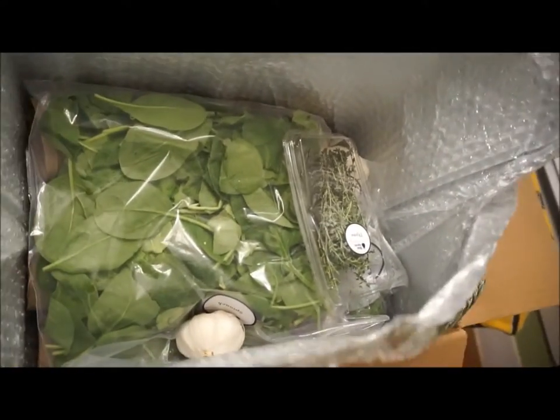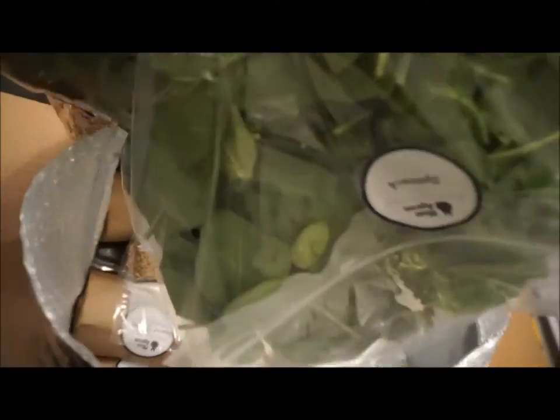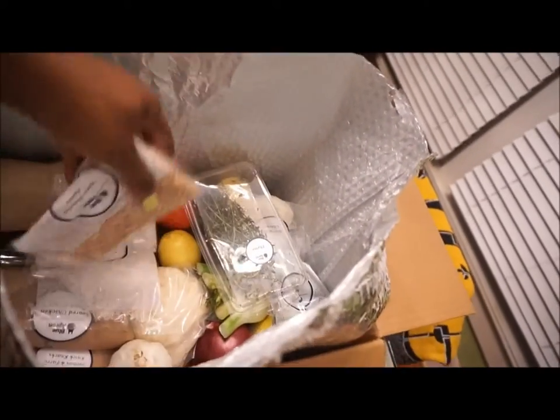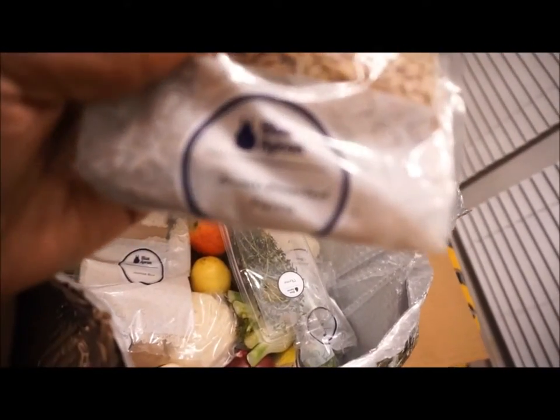You'll see that the silver lining is like the cooler, the insulator, to keep everything nice and cold. This particular night, I didn't get home until about 9 o'clock because I worked really late. But as you see, there are vegetables — all the vegetables I need for all three meals.